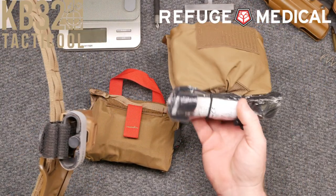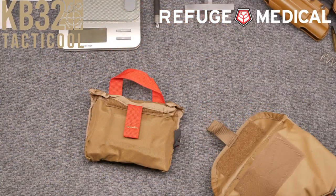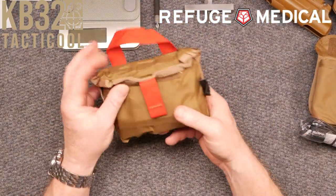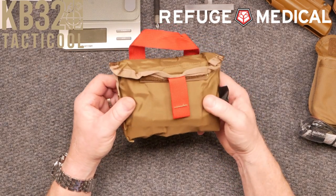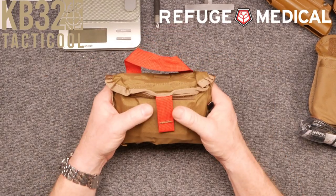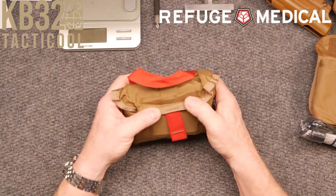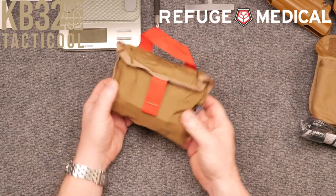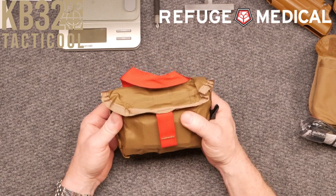On my belt I'm running a Gen 7 with the same setup. First thing you want to do is get these things out, unwrap them, and make sure they're ready to deploy. Slimmer and lighter than the other MOLLE compatible kits, the SOB is at home on a war belt, plate carrier, chest rig, headrest, or glove compartment. The kit has been developed with input from shooting sports professionals, U.S. Army Special Forces, and U.S. Navy Special Operations personnel. It's available in four colors: Black, Coyote Tan, Ranger Green, and Multicam.